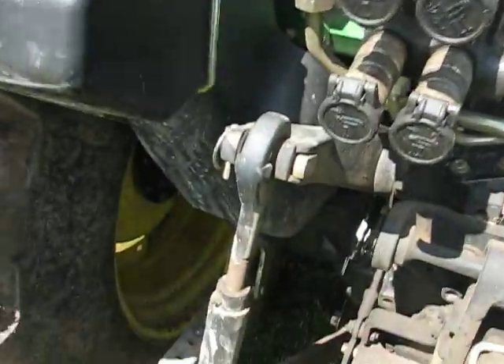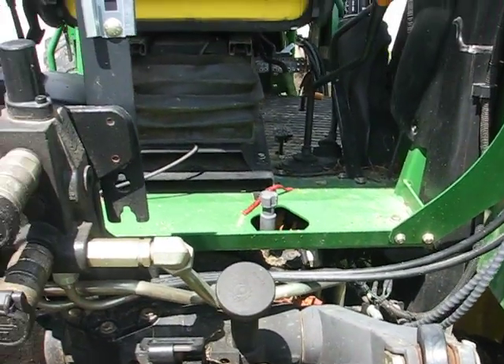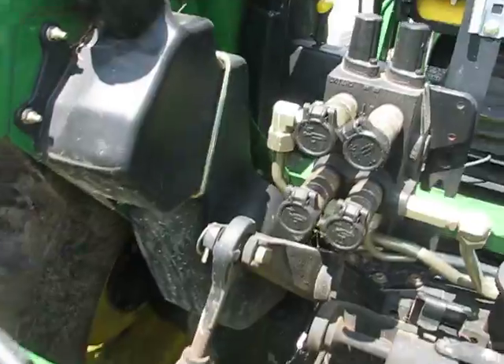I guess with more horsepower that would make sense, but despite the John Deere being a whole lot bigger, the Deutz actually seems like it's built a little heavier.